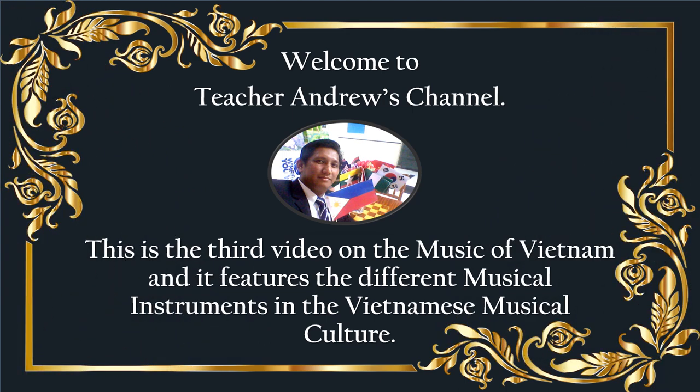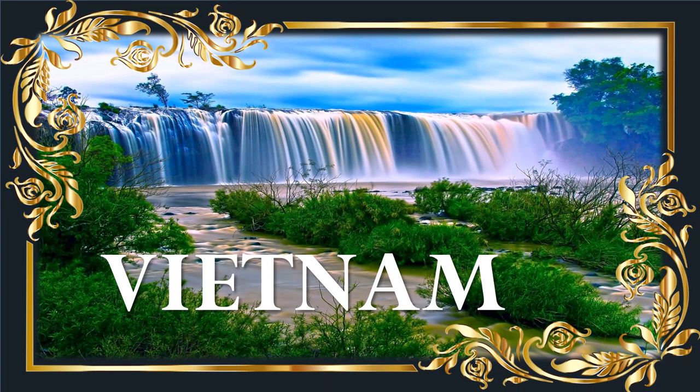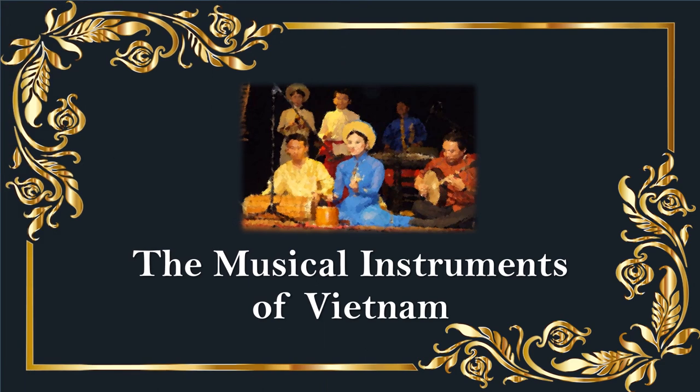Welcome back to my channel. This is the third video on the music of Vietnam and it features the different musical instruments in the Vietnamese musical culture. From the combination of indigenously created and assimilated instruments from other Asian countries, what comes out is a wide and varied collection of musical instruments of Vietnam.